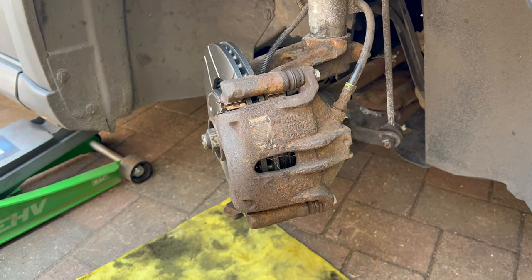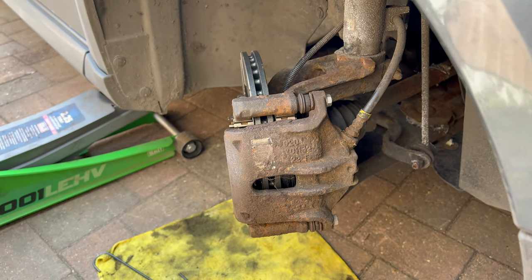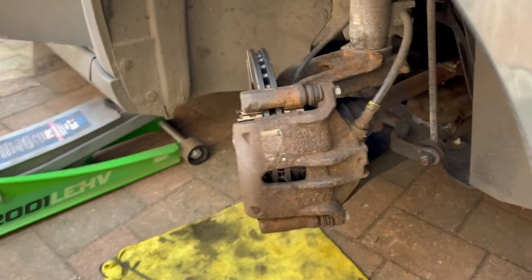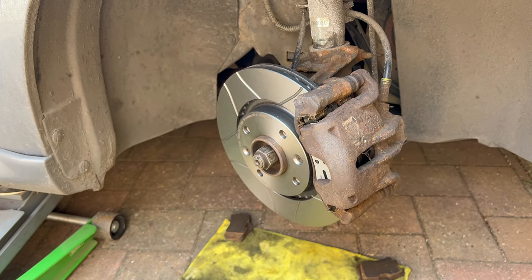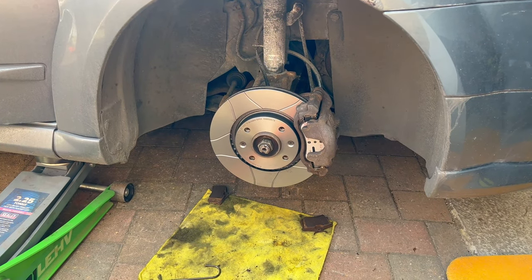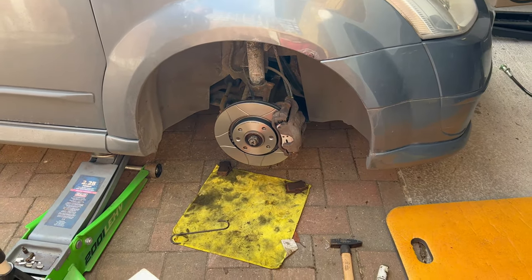And you are done — you now have fancy new shiny brakes, in this case just for the sake of having them, as this maintenance wasn't really needed on this car. Lastly, put back your wheel, then lower the car to the ground and you are done with the job.